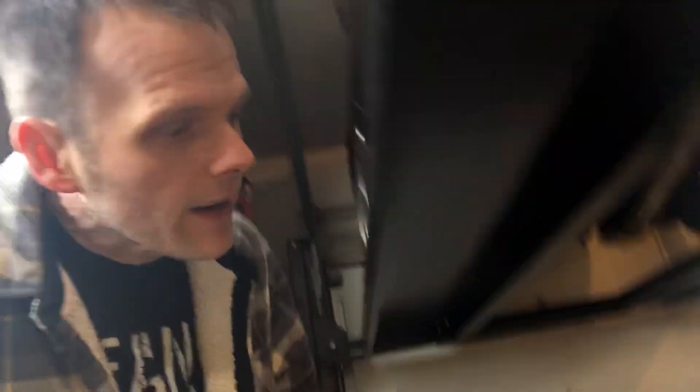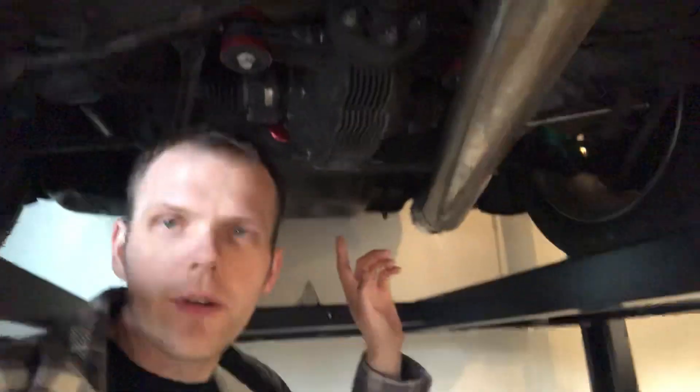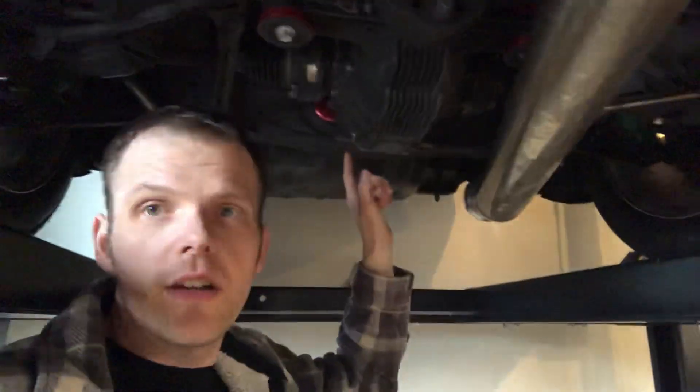Before I do any other major changes, I need to address the differential. The diff has a problem the previous owner told me about — he was upfront about it. One of the teeth on the ring gear broke off. I actually got to see the diff out of the car with the broken tooth. It was a clean break and the car drives fine, but it's something I'll want to replace.